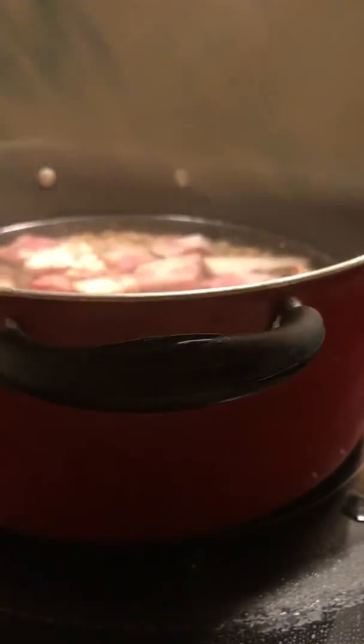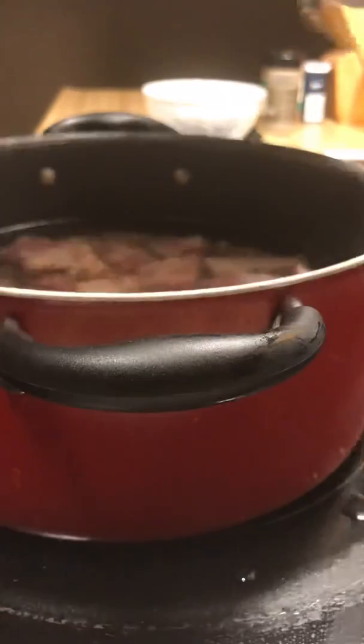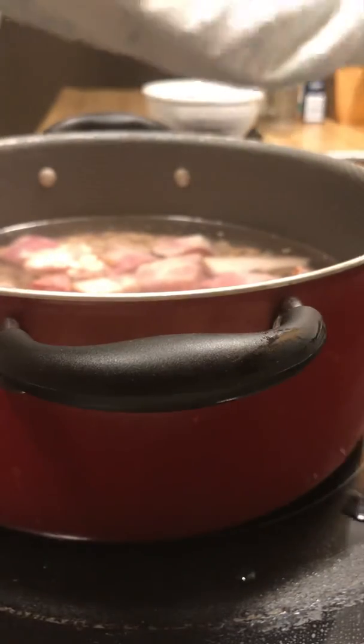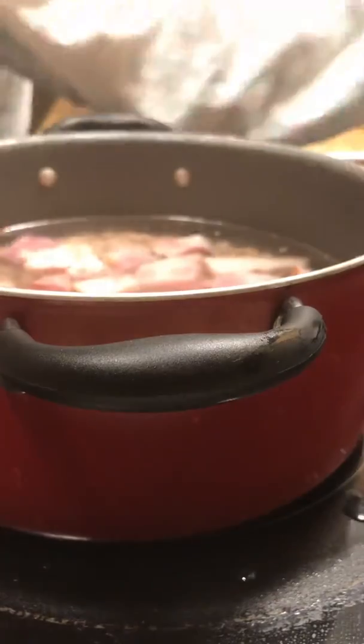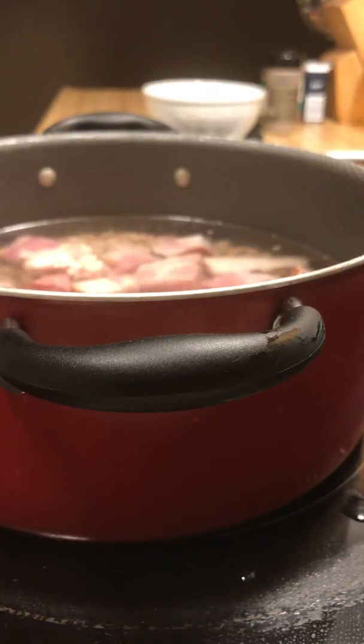Then I will add my seasoning later — my onions, my garlic powder, my green peppers — all of that at the end. I'm going to turn my stove top to medium low for about an hour, and then I will turn it up to medium high.